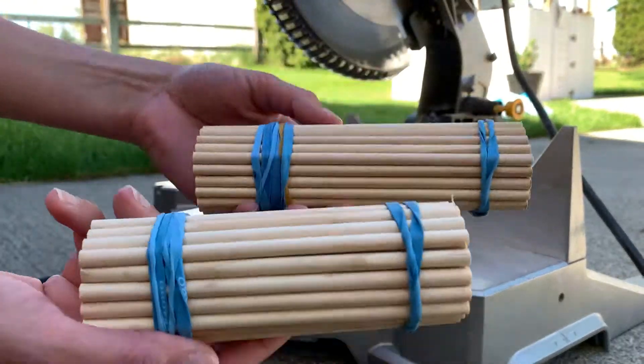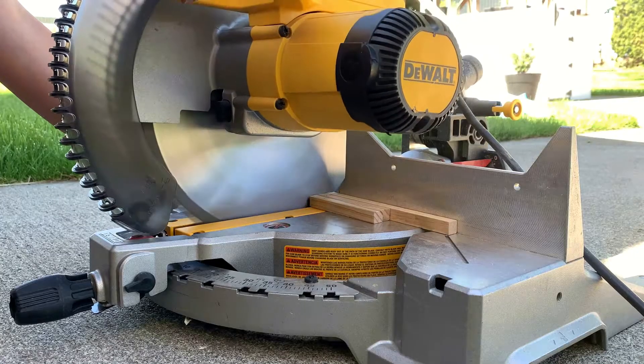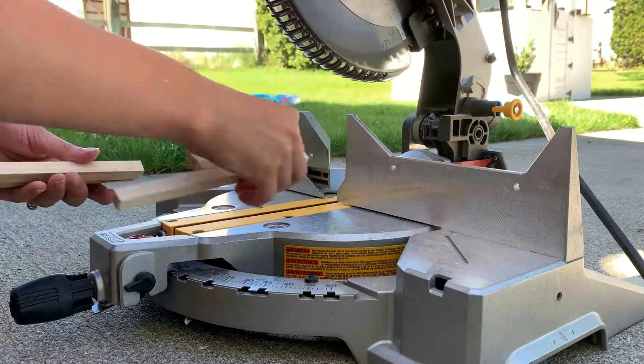I was pretty pleased with how clean every piece was cut. But like I said, if you don't have access to power tools, a simple hacksaw would work — if you have the patience.